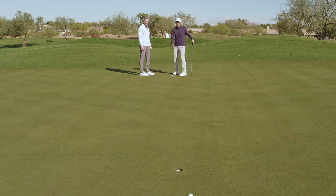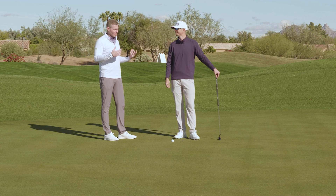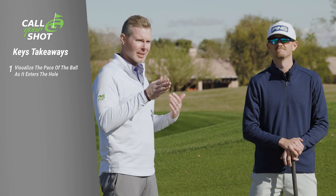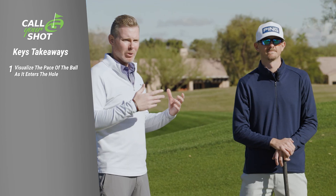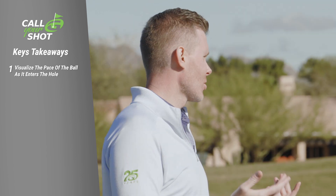That's about right on a downhill putt. I'm okay with it going two or three feet by the hole, because the one coming back is going to be slightly uphill. And there are some big keys in that — so many of our students don't visualize. One, you're visualizing the pace of the putt going in the hole. You're not just picturing the line, but you're literally putting a speed to the line. That's so important — often when I'm working with students, they don't have a clue how fast they want that ball to be moving when it enters the cup.